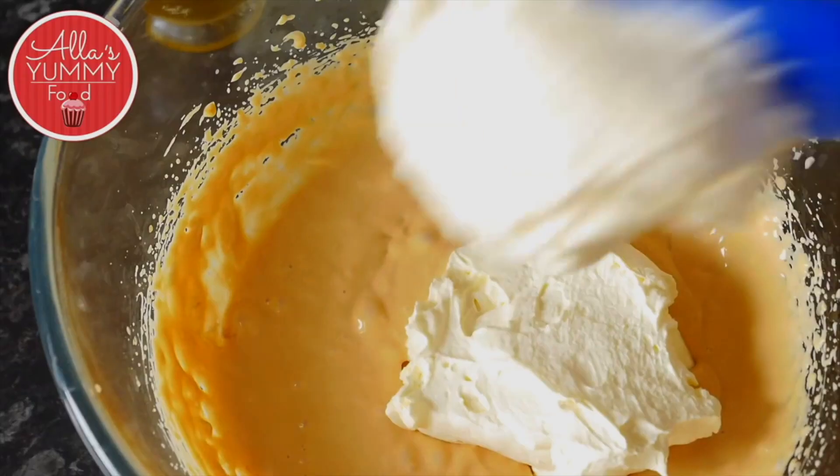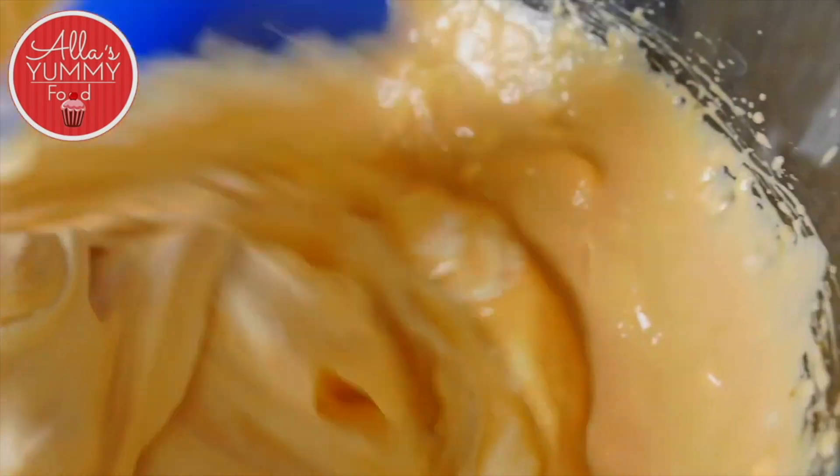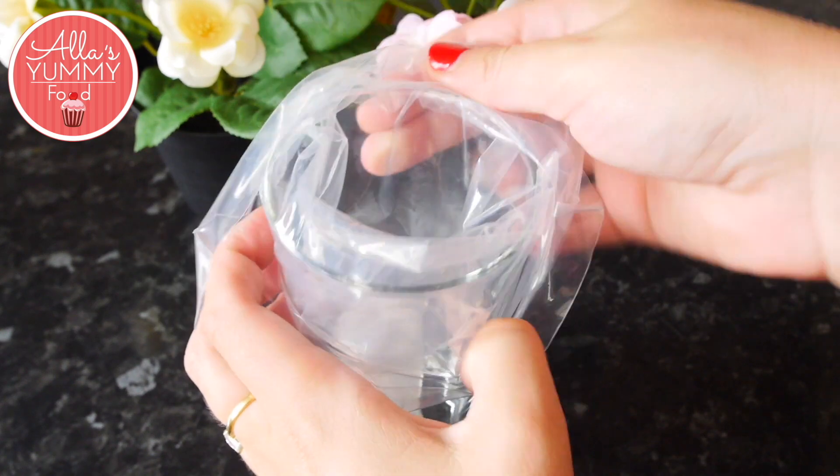Add more of your whipped cream and mix everything together — don't knock too much air out, it should be nice and smooth. Place a piping bag with a plain nozzle on top of your cup.